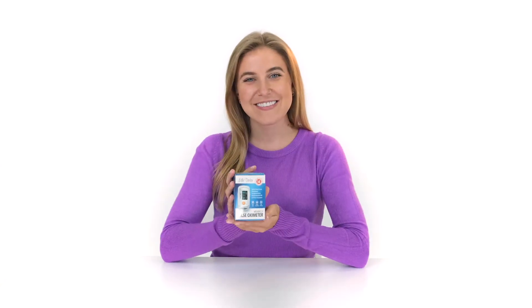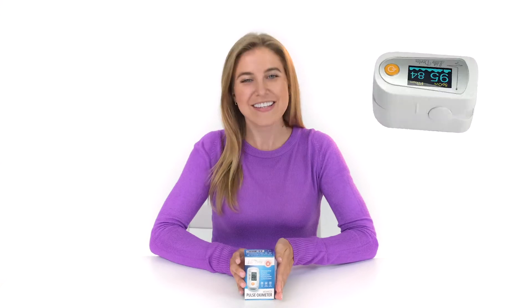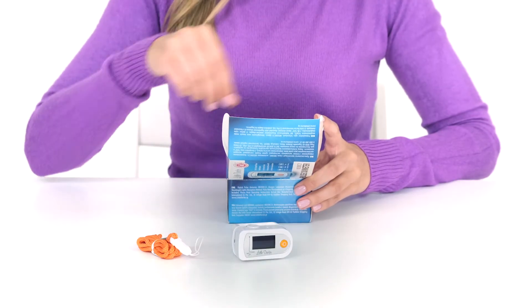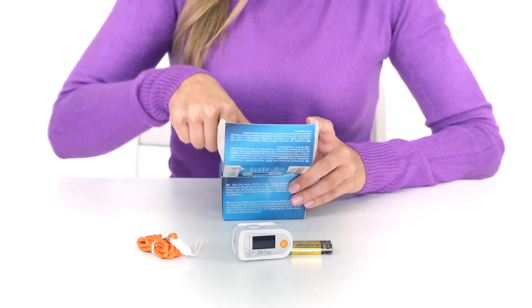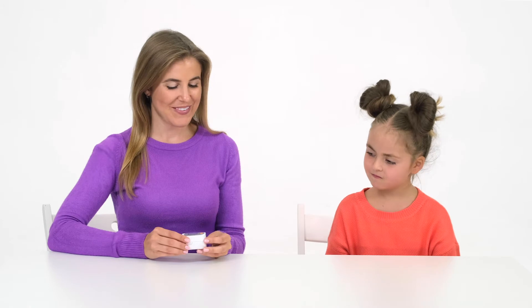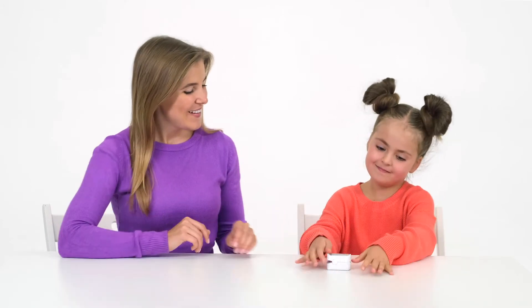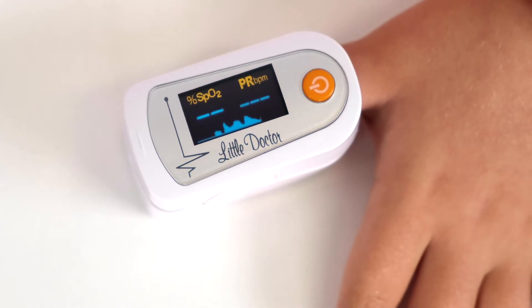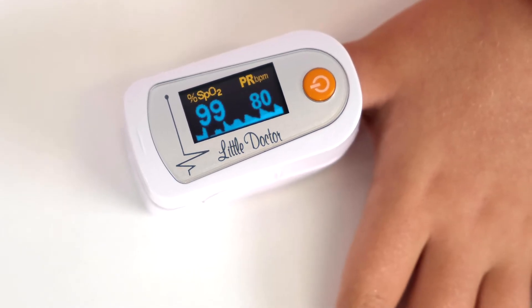Little Doctor Company would like to bring to your attention a modern medical device: the fingertip pulse oximeter, designed to measure the level of oxygen saturation and pulse rate. The device uses a pulse oximetry method that allows you to quickly, accurately, and continuously monitor the important characteristics that state the condition of the human body.